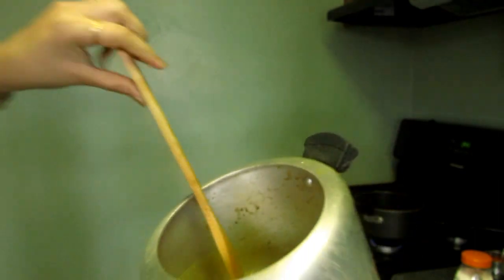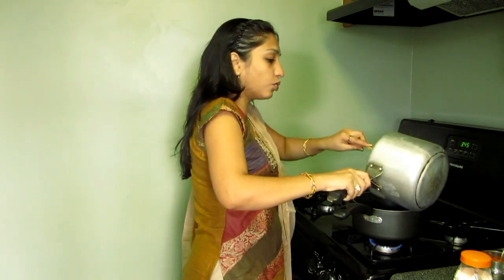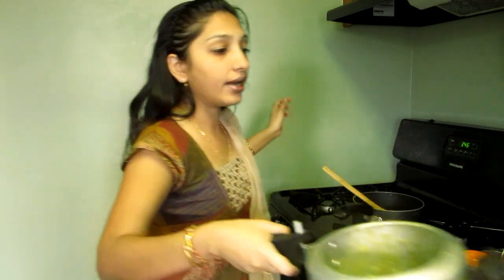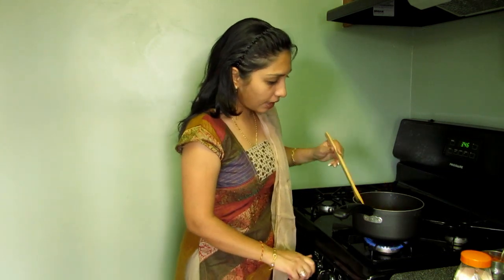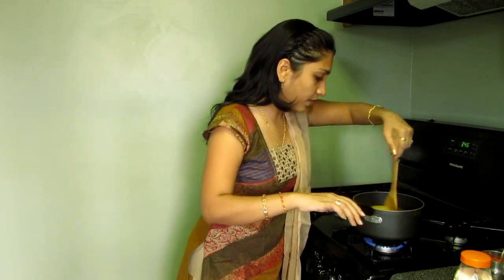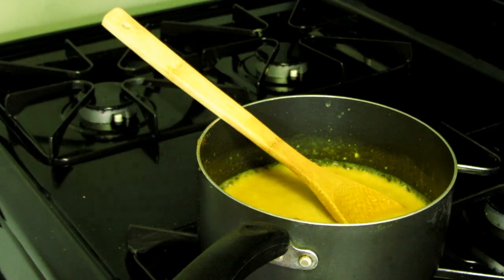I really like texture in my dal so I didn't crush it, but if you prefer a smooth dal you can blend it. I've added simply salt and turmeric powder to my dal and boiled it. Now I'm keeping the flame on low to medium and mixing it. The dal is a little thin so I'm going to add some water to adjust the consistency.